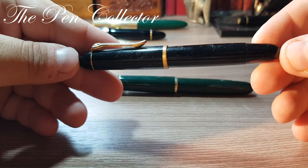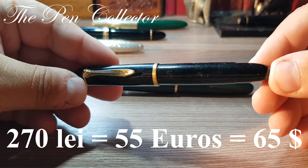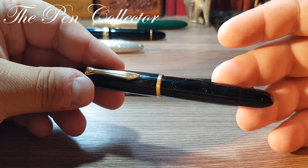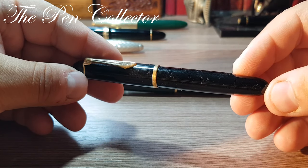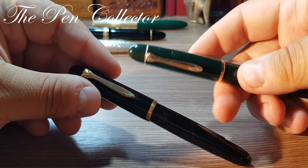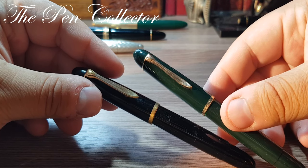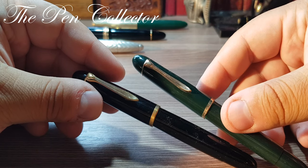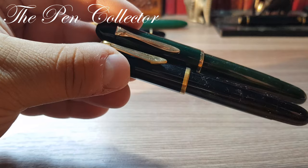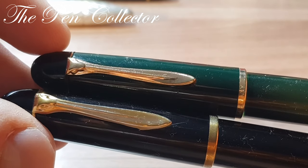This is my latest acquisition — the 140 model in black. I paid quite a reasonable sum: 270 lei, or only 55 euros, or 65 American dollars. Based on its characteristics, I placed it between 1954 and 1955. If you've watched my older reviews, you'll have seen the Pelikan in dark green, which I also believe was made between 1954 and 1955.